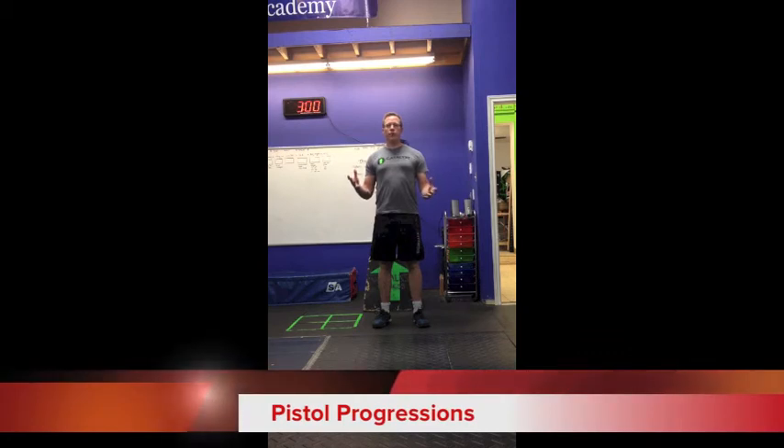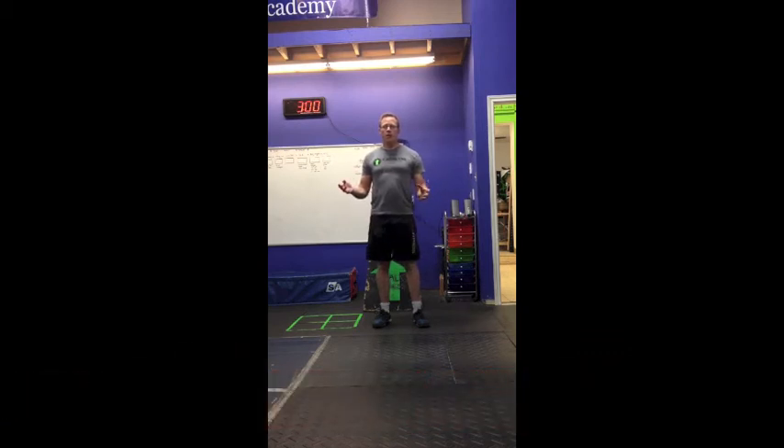Hey, it's Coach Chris here, and today we're going to work through a pistol progression. A pistol is one of those movements that looks really cool when you get it, but isn't actually all that complicated. To get a pistol, you're going to need two things: balance and single leg strength.